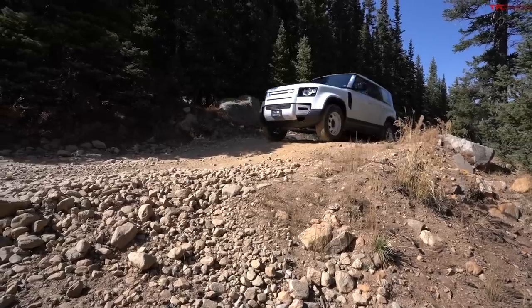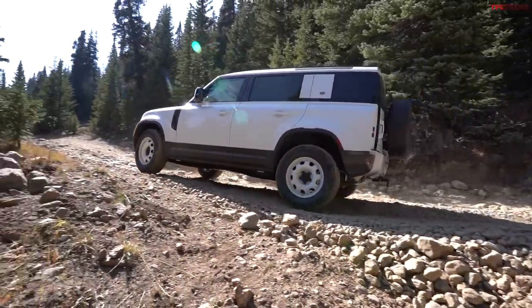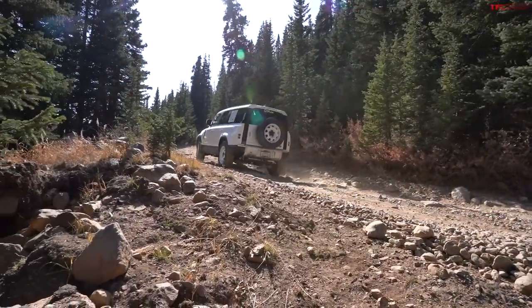The Land Rover Defender debuted last year and we were very excited about it because the Defender has been dead in the US for several decades. When orders opened we waited until June, then placed an order for an off-road purpose-built Defender. Our editorial plan was to buy a Defender that is everything you need and nothing you don't — proving the Defender has gotten its off-road chops back.